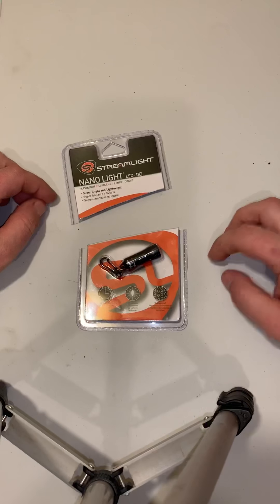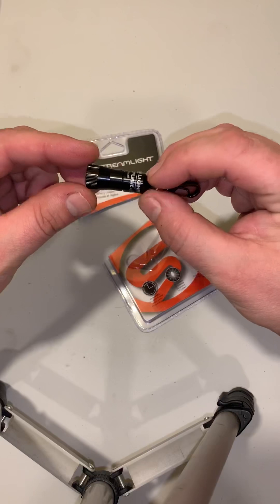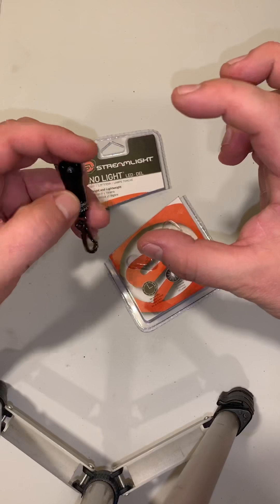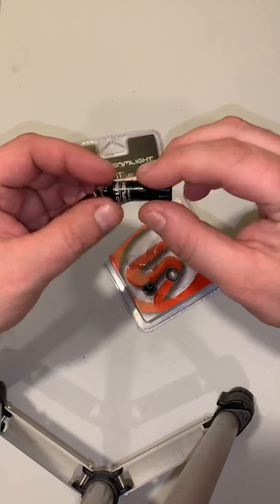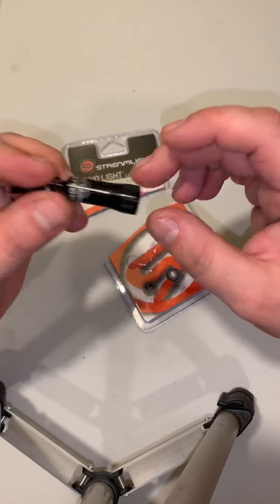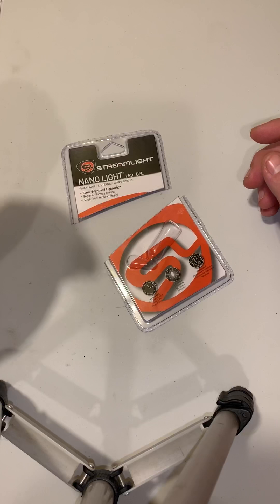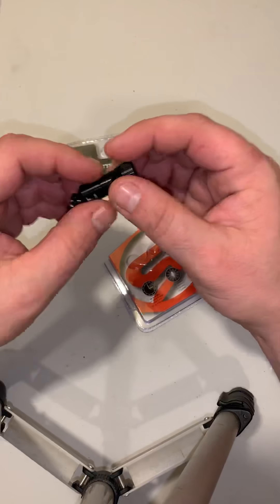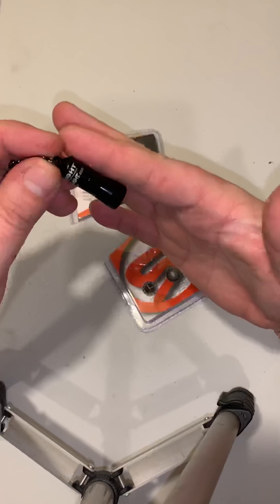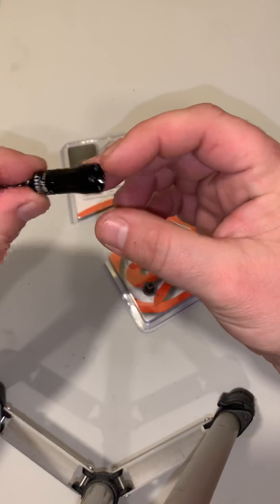Alright, let's pull this thing out. Right off the bat, what I first noticed is that it is really small. I honestly thought it was going to be about two or two and a half inches long, but it's about half the size I expected — roughly an inch and a half full length. I actually like it better that way; it's more compact, more inconspicuous on a keychain.